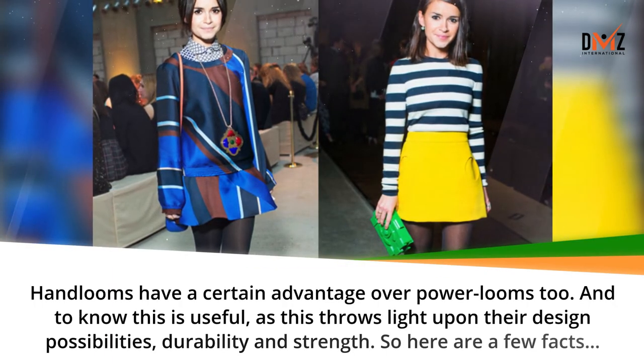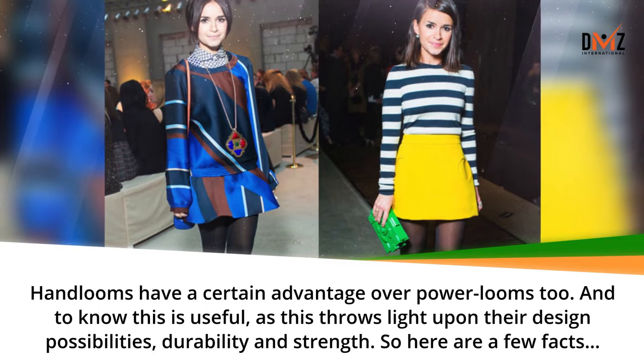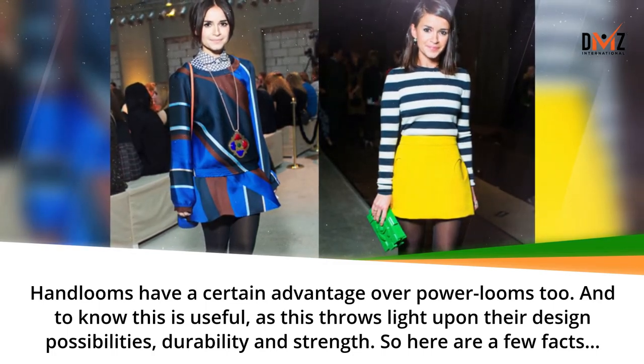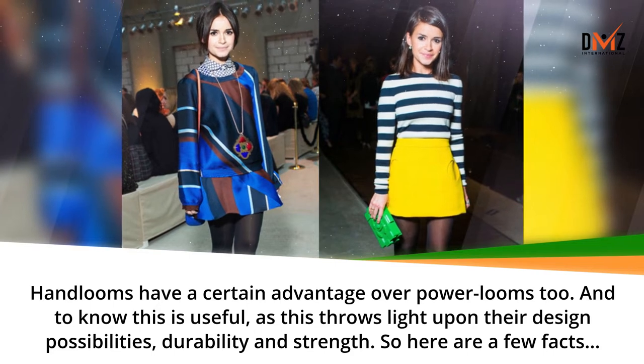Hand looms have a certain advantage over power looms too. Knowing this is useful, as it throws light upon their design possibilities, durability, and strength. So here are a few facts.